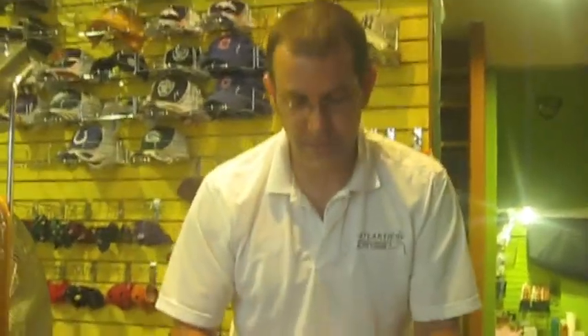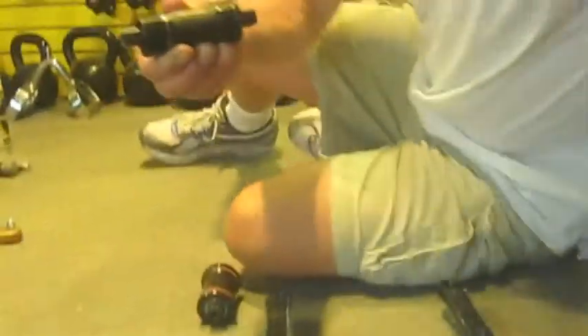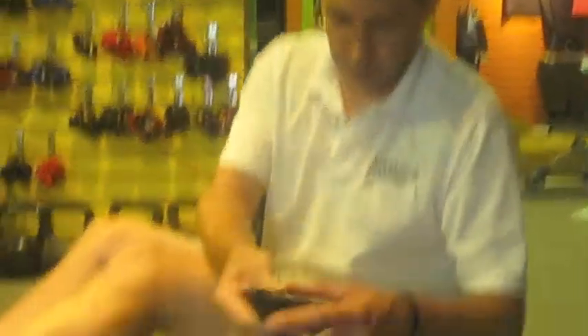The second part to the ISIS and square taper crank is called a bottom bracket. The bottom bracket goes through the bike frame and attaches the right side of the crank to the left side of the crank.